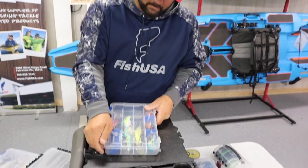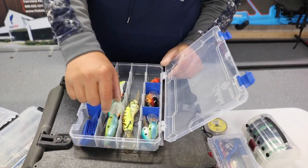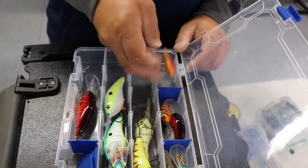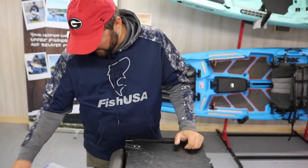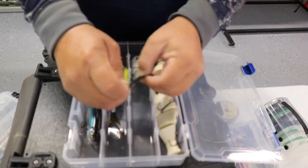My crankbait box has medium to deep diving crankbaits — just in case. This time of year I didn't expect to fish them, but if I found a ledge with fish down at 12 to 16 feet deep — Ron Champion ended up coming in second in the tournament by finding some deeper fish — I'd be ready. I have five or six Strike King XDs, and a lipless crankbait that found its way in there, plus a squarebill. That's what happens during a tournament — you just find a place to put it and drop it.